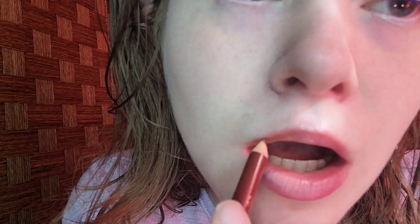You want to start on your cupid's bow. Try your best to line your natural lip shape. You can go above the natural lip line if you like. If you don't have a nude lip liner, you can just use a brown eyeliner. It does not have to be perfect.